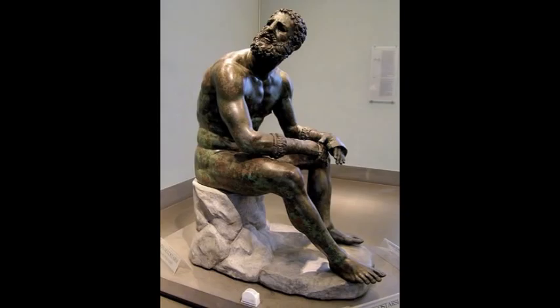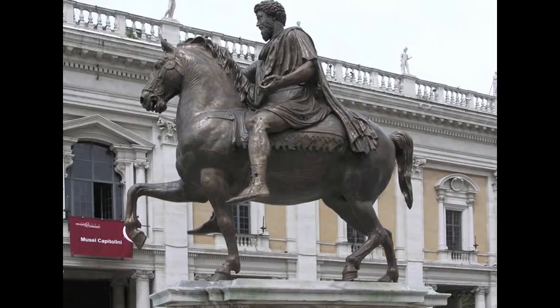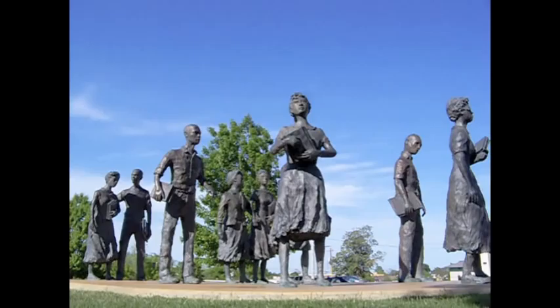Bronze was also used in the Hellenistic period and in ancient Rome. The Boxer is another work similar in style to Testament, in that it is cast in bronze and life-sized. Also, it is made to represent a normal human form, not idealized as a god, although he is very muscular due to being an athlete. Another bronze statue is that of Marcus Aurelius from Rome. This is similar to Testament in that it was made to represent a specific person and historical event.